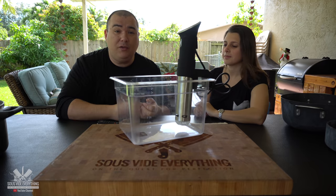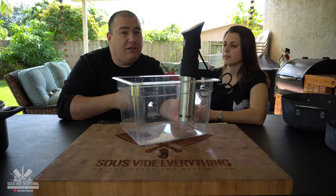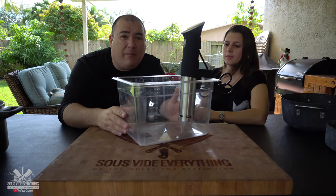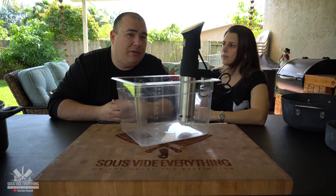If you get caught up in traffic and those two hours have passed, nothing's going to happen — it's not going to overcook the steak. But if you're cooking on a pan and you leave it, that steak is going to be burned and your house is going to smell stinky. Let me give you another example: if you cook a pork butt on a smoker, it takes about 12 hours. Cooking it sous vide will take you about two days.